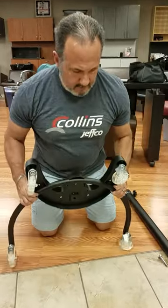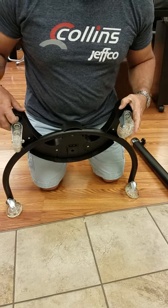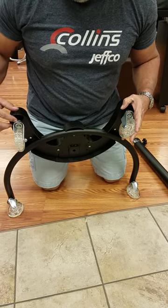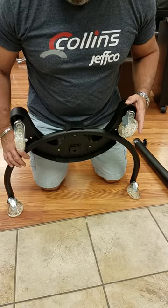So first of all, when you get your unit, you'll have to install the casters — they thread into the four positions here. There's a wrench that comes with the unit; you'll have to get these started and tighten them down, snug them down good. They don't have to be brutally tight, but they do need to be snug.